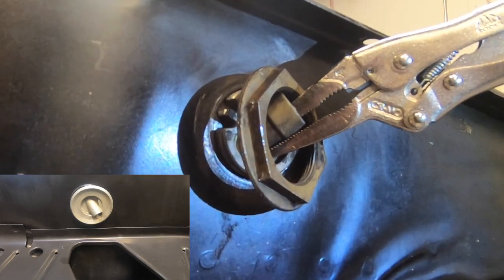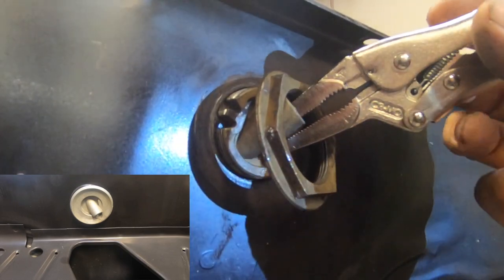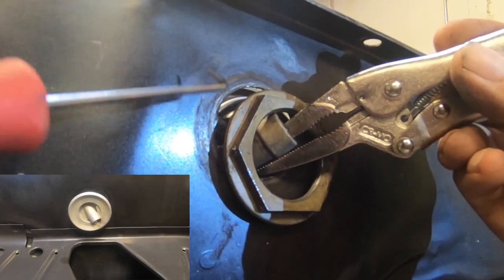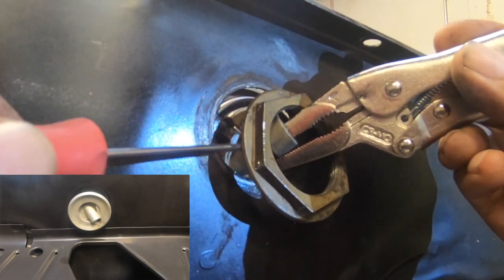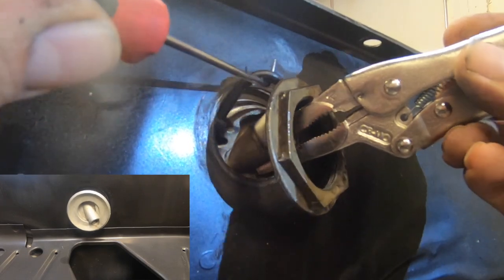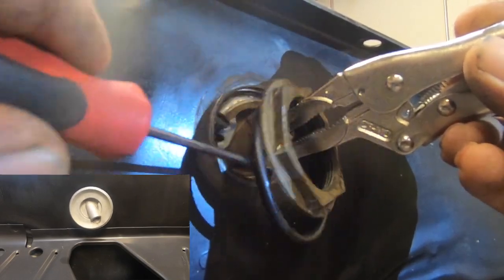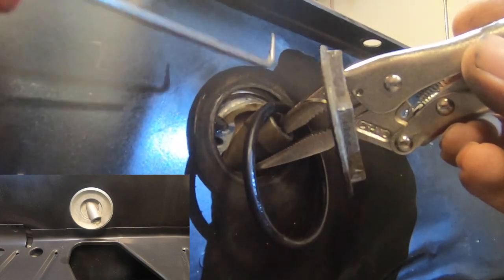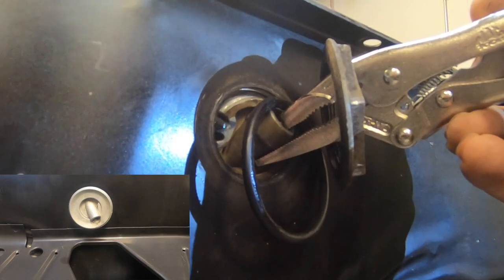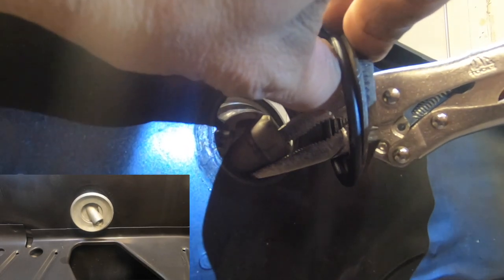This is where your pick comes in. With the nut hanging off we're going to move the adapter inside and we're looking for that O-ring. With the pick we're gonna pull that O-ring out, and then once that's out we're gonna grab it by hand.